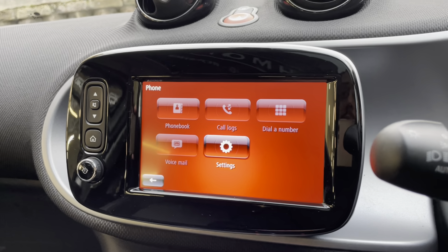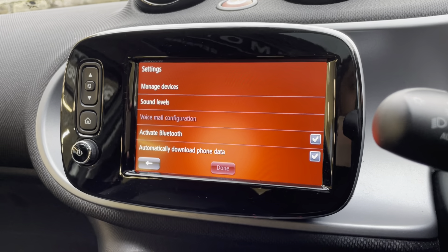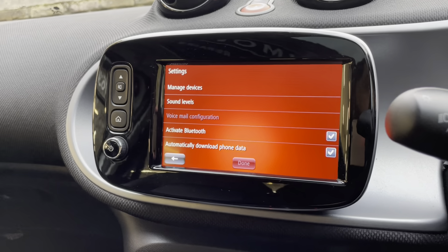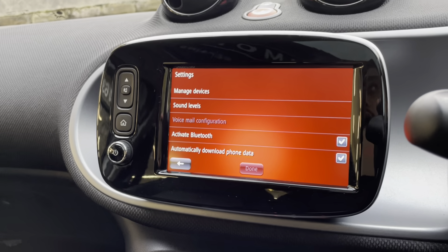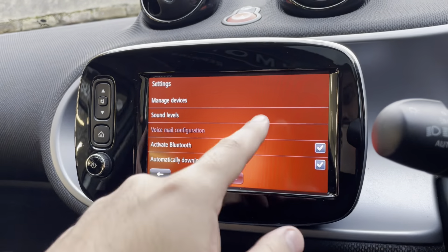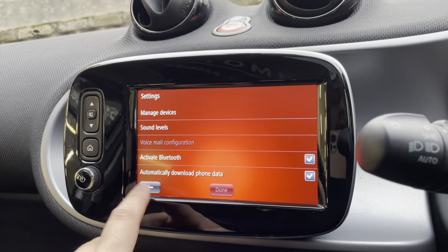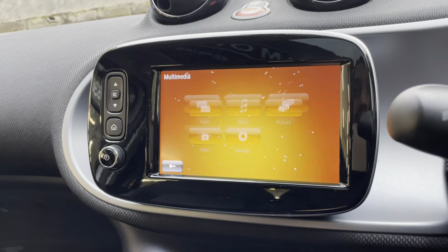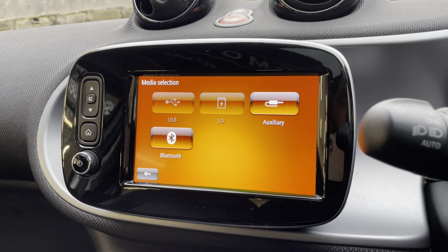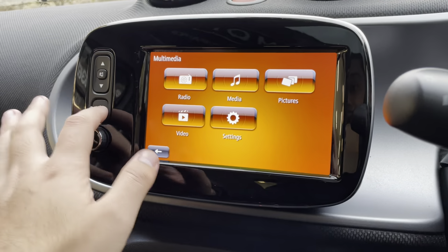If we go onto the phone and then settings, you can go to manage devices to connect your phone — just go to manage device and pair it up. Once paired, phone calls that come through can be answered on the screen. It will show the caller's name if saved, or the number, and you can answer or decline. Once connected you can also go to multimedia, then media, then Bluetooth to play music from YouTube, Spotify, Apple Music, or whatever you use.